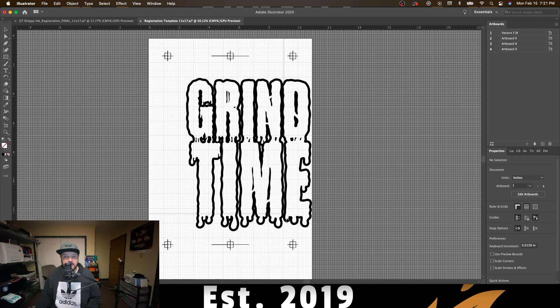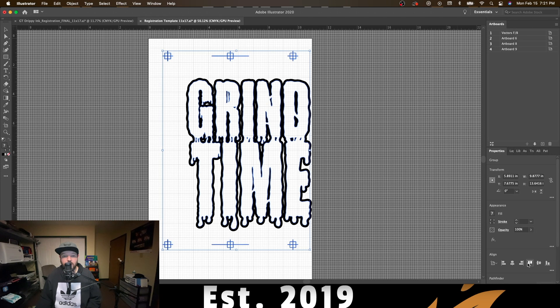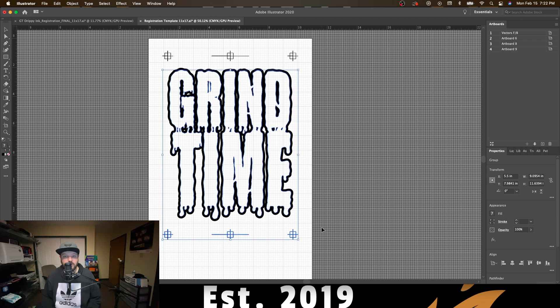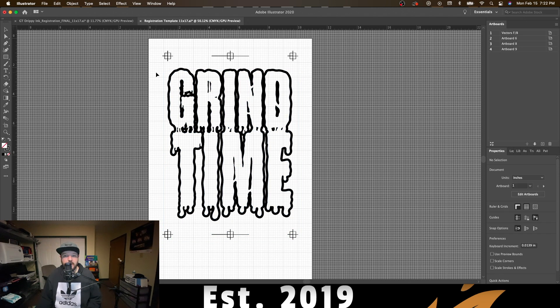We do this by selecting everything on the artboard, going down to our alignment tool, ensuring that it is set to align to artboard, and then centering the image. From here we'll go ahead and adjust the spacing of where we want our design, where we feel like it looks the best, and then we'll stop. Now the next step is very, very important — probably the most important step of the process.